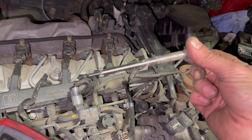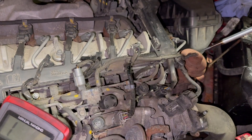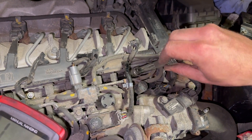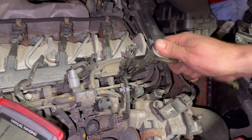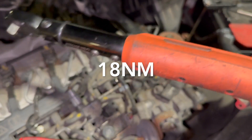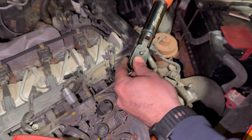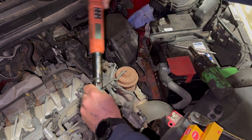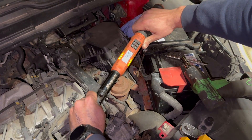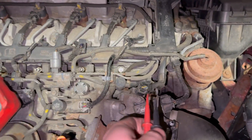The old plug is out. We'll just get the new one in — wind it in gently finger tight and then we'll run you through the torque setting. The torque setting is 18 newton meters. If you're not using a torque wrench, 18 newton meters isn't that much — just a bit more than a light nip really.